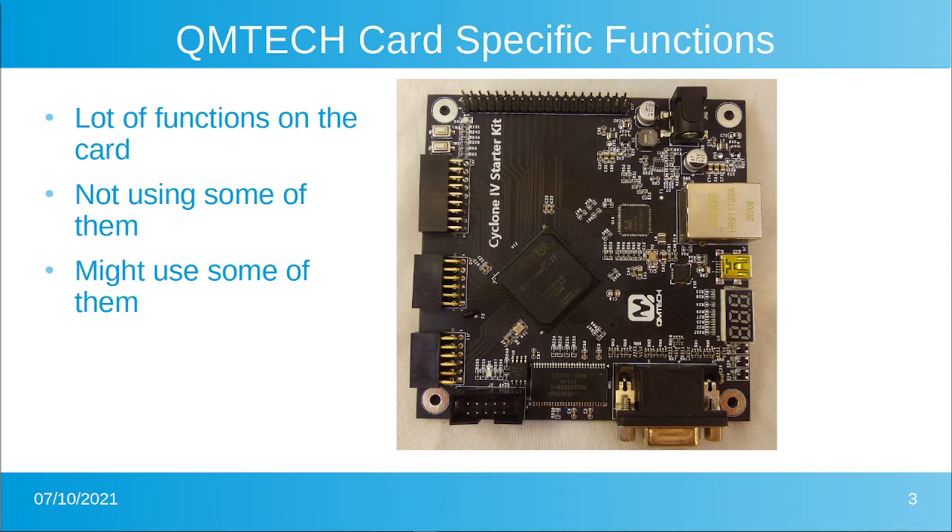The card we have targeted for our demonstration is the QMTEC card — an EP4CE15 card called the Cyclone 4 Starter Kit. That card has a ton of functions. So far we're only using the FPGA, the EEPROM to load the FPGA, the button, and the LED. Some functions we're just not going to use at all in this series; they're there as a resource but we won't use them.